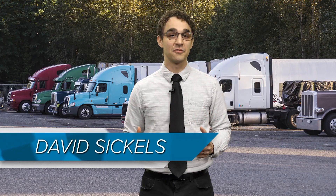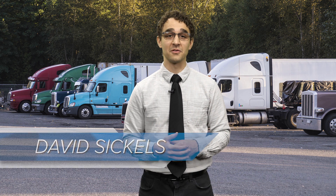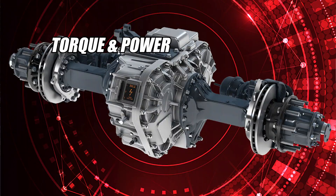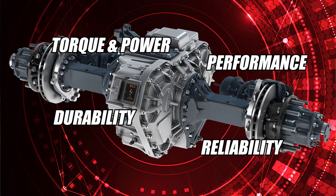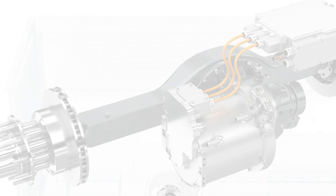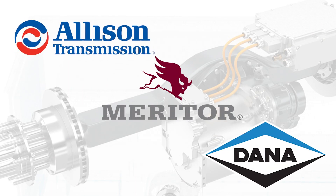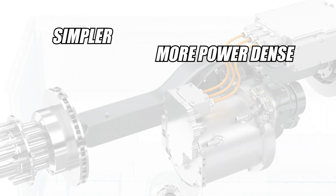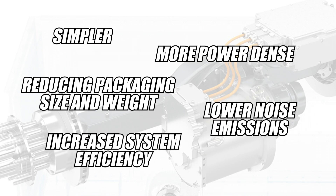As a highly efficient power source for propelling electric vehicles, truck E-Axles are designed to go beyond providing just torque and power. They also balance performance, durability, and reliability to allow maximum time on the road per charge. Manufacturers like Allison Transmission, Meritor, and Dana continue to advance E-Axles in all kinds of categories, making them simpler, more power-dense, reducing packaging size and weight, lowering noise emissions, and increasing system efficiency.